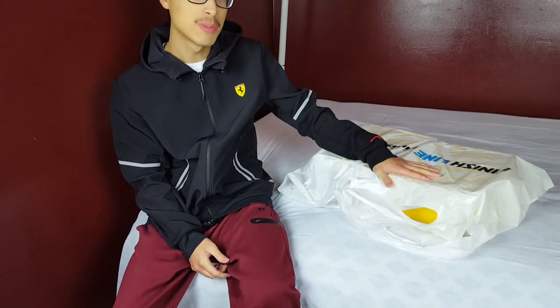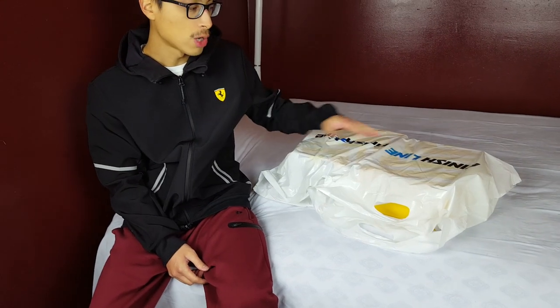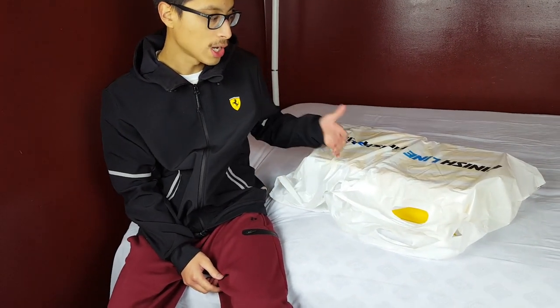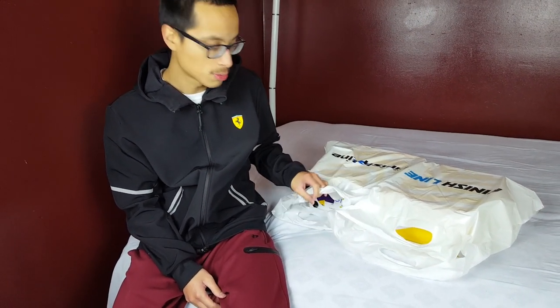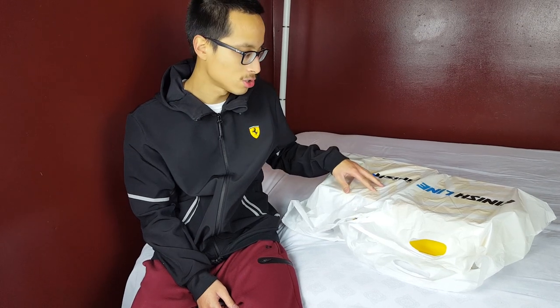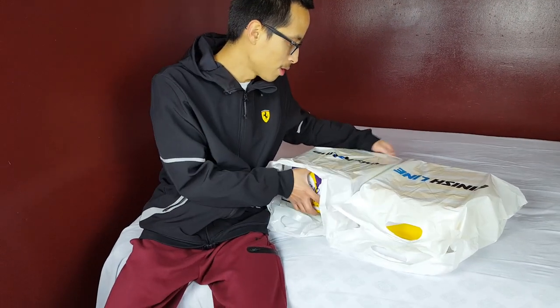Let's get started right away with this review, because that's what you guys are here for. As you can tell from these bags, they are Finish Line bags. I was very surprised when I walked in at Finish Line and saw these in stock, pretty much in a full size run. That felt really good, especially considering I've been trying to get this shoe since I first got into the sneaker game a little over a year ago.